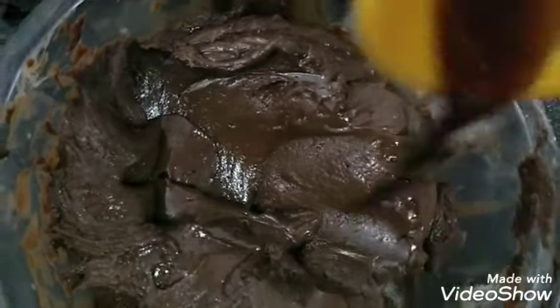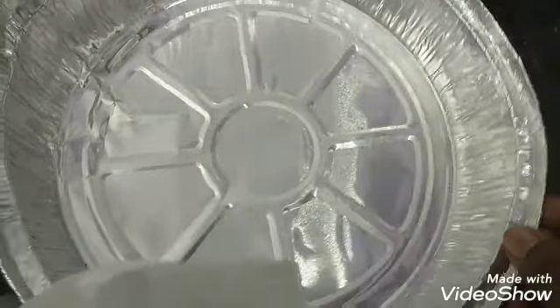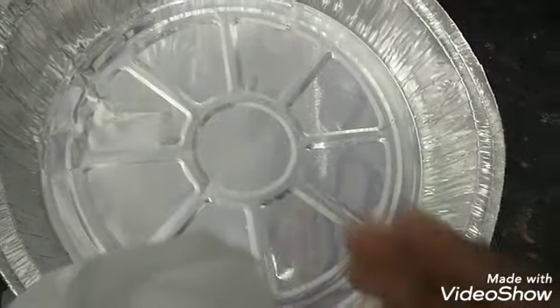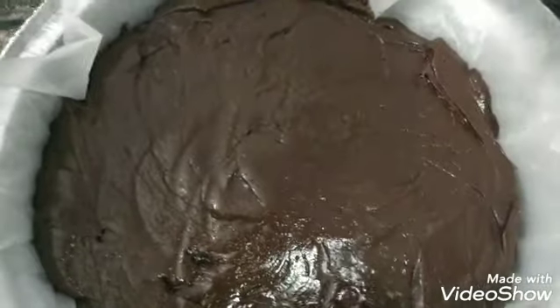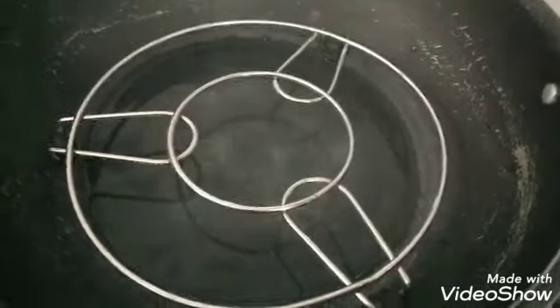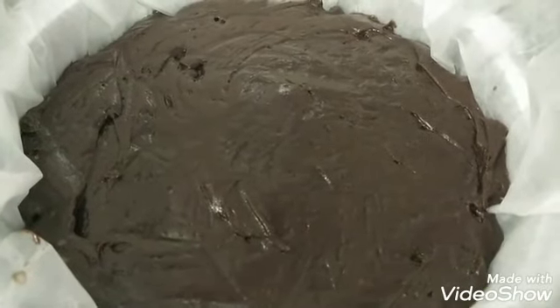Put butter paper on top of the batter and even out the batter. Preheat the pan for 10 minutes. Bake the cake batter for 45 minutes. Close the pot and bake for 45 minutes.